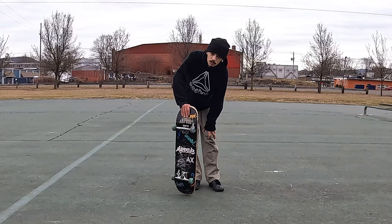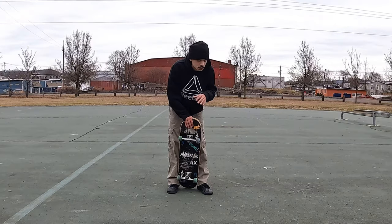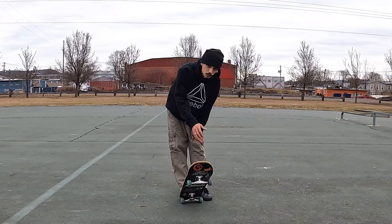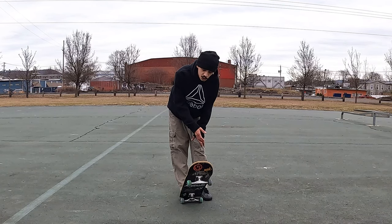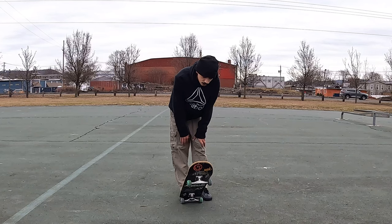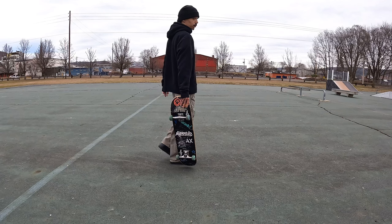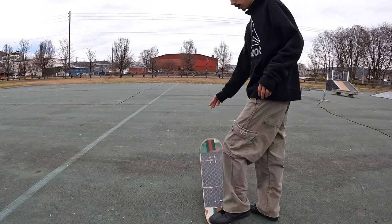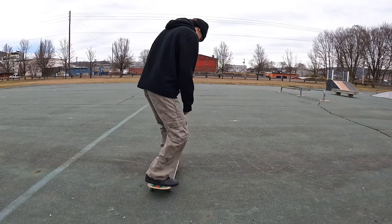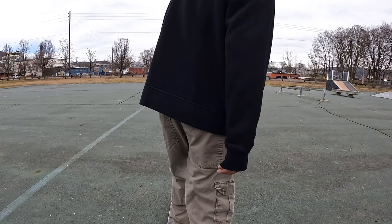Another thing I wanted to mention: I've been skating a lot switch — pushing switch, cruising around switch in the park — just to get comfortable riding switch. It definitely helps. If you're struggling with switch, try to push around switch as much as your regular stance. You just gotta keep practicing it. I'm goofy, so this is my regular push, and this is my switch push. The more you do it, the more comfortable you get.